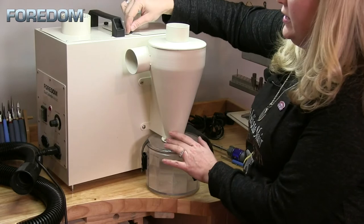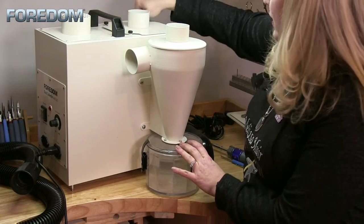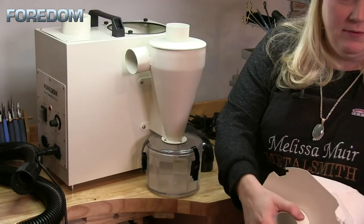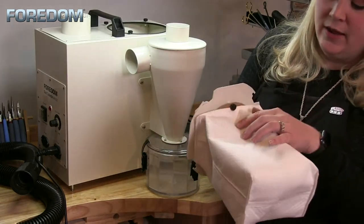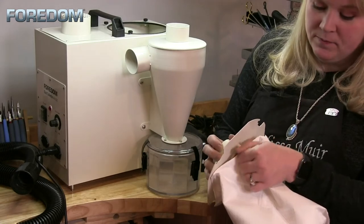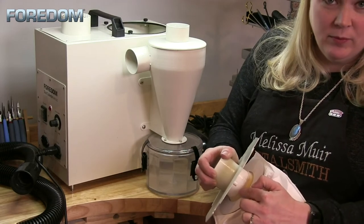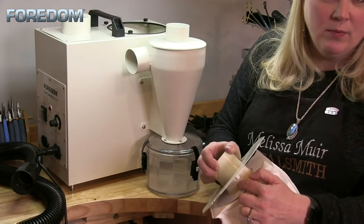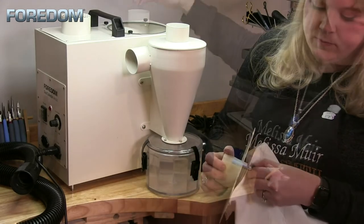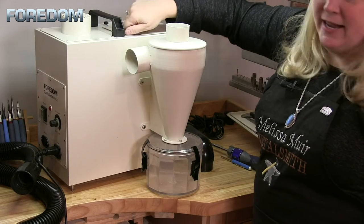To get access to the HEPA filter, just loosen the little screws at the top of the machine — you don't even have to unscrew them all the way. Then rotate and lift up to reveal the HEPA filter. To change it out, remove those screws completely, then separate the filter. There is a rubber gasket ring to help make sure everything is caught and collected. To reinstall, insert the filter, give a twist, and re-tighten each of the little knobs.